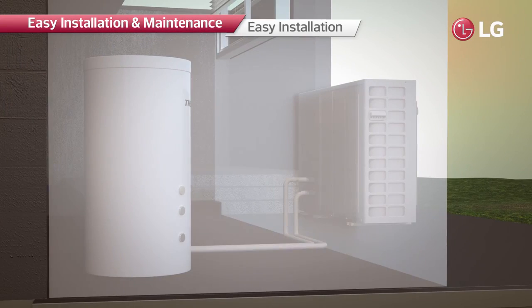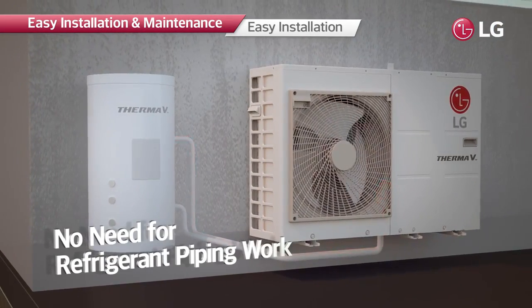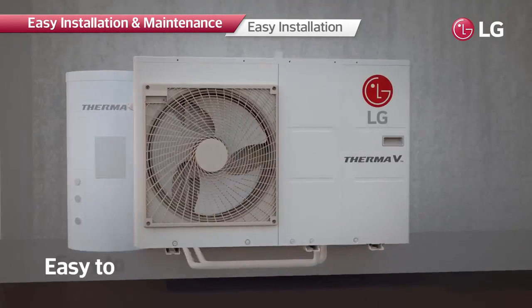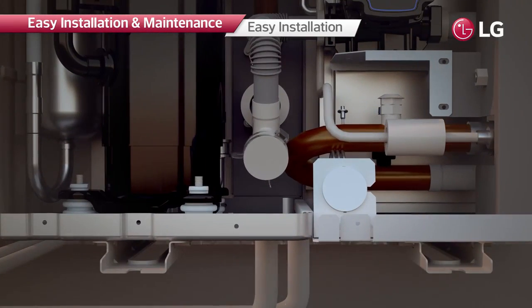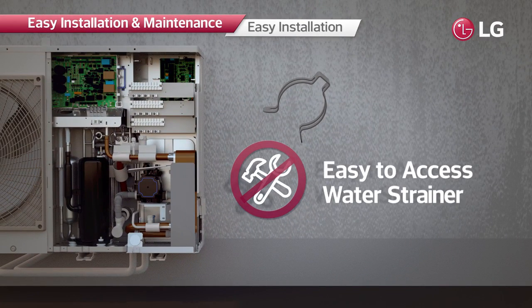There is no need to install refrigerant pipes or indoor units, making it much easier to install, maintain, and use. The system can easily be serviced through simple removal of three screws to expose the interior. Moreover, clip-type water strainers are installed, making product disassembly easier without the need for extra tools.